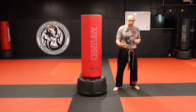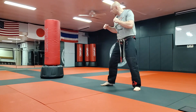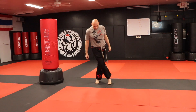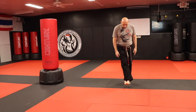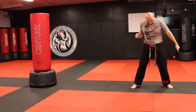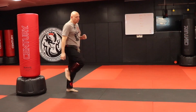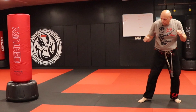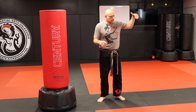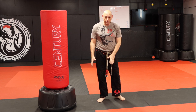Moving on to the skip sidekick. For the step sidekick you were at a moderate distance; for the skip sidekick you're a little bit farther yet — probably around six feet realistically. What I'm going to do is hop in with the rear leg as the kicking leg loads up. One key point: do not throw and then land and then kick. You don't want half your energy going into the ground and the other half going into the target — you want as much energy hitting the target as possible, and then the energy goes to the ground.